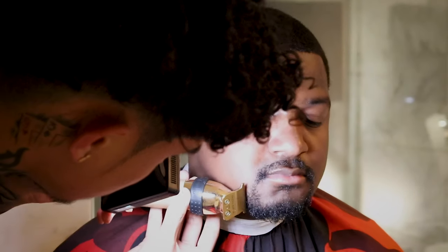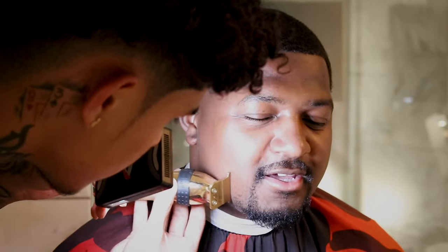Right here I'm just cleaning up the facial hair, making sure everything's nice and clean — a simple boxed-out goatee. I think he was trying to grow a beard but I don't think it's working for him.